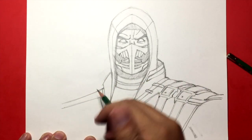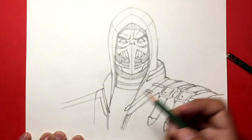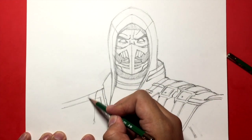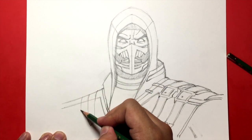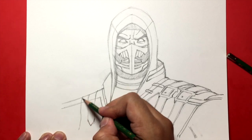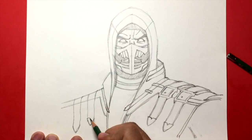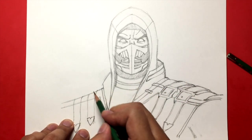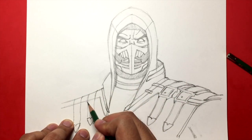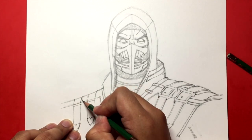Now we're going to draw these buckles on this side — the strap first, goes down like that. Make a little arrow tip right there, and then the other one goes a little bit lower. Let's close this off with an arrowhead and then make those heart-V ends. Let's draw the buckles — start with that line, the line below it, same thing over here. Draw a line on the sides and then this little spike.